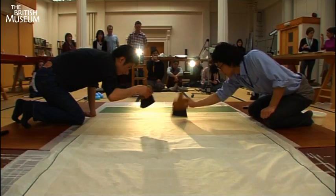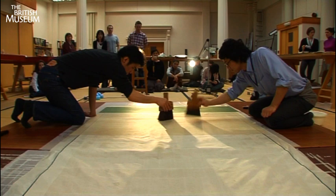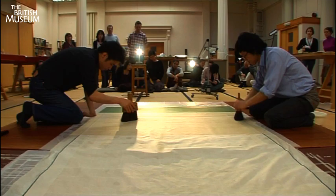After the final backing paper is applied, steady and careful pounding with heavy brushes begins. This ensures that the backing is effectively and smoothly adhered.